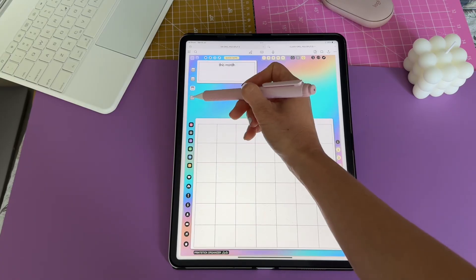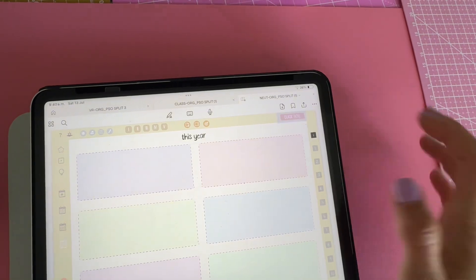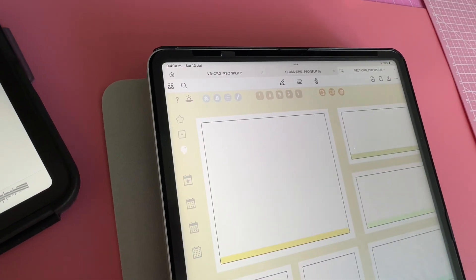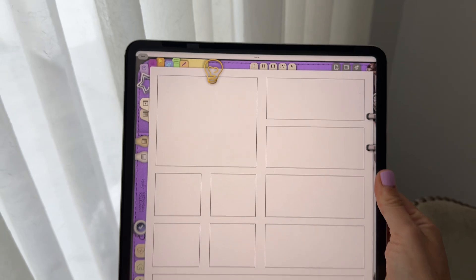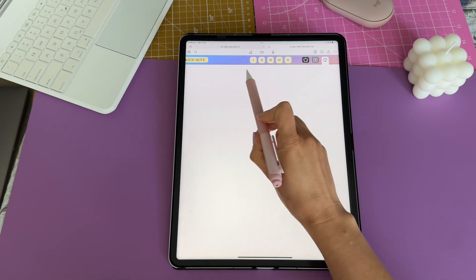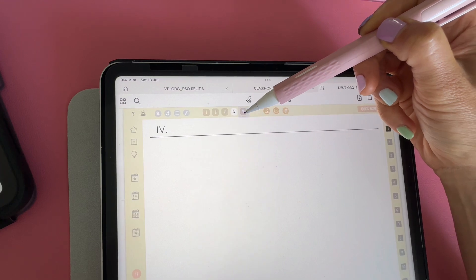Remember to check out my other video with more details on how you can use these pages. You have a quick note page linked here where you can jot down any notes. Let's head to the light bulb icon — this brings me to my favorite page, the ideas index. Here's a visual index where each box links to a blank page. You also have blank sections that are linked from any page throughout the organizer using these number buttons.